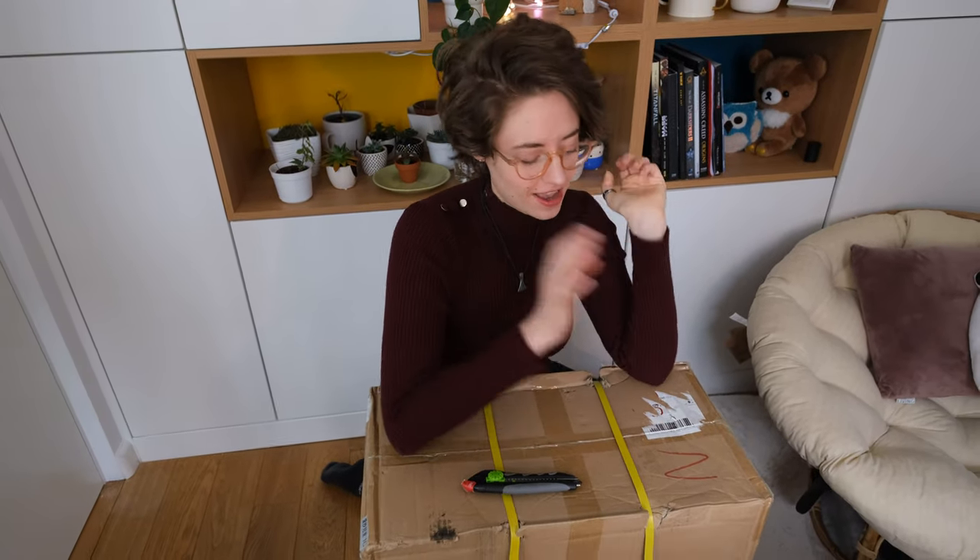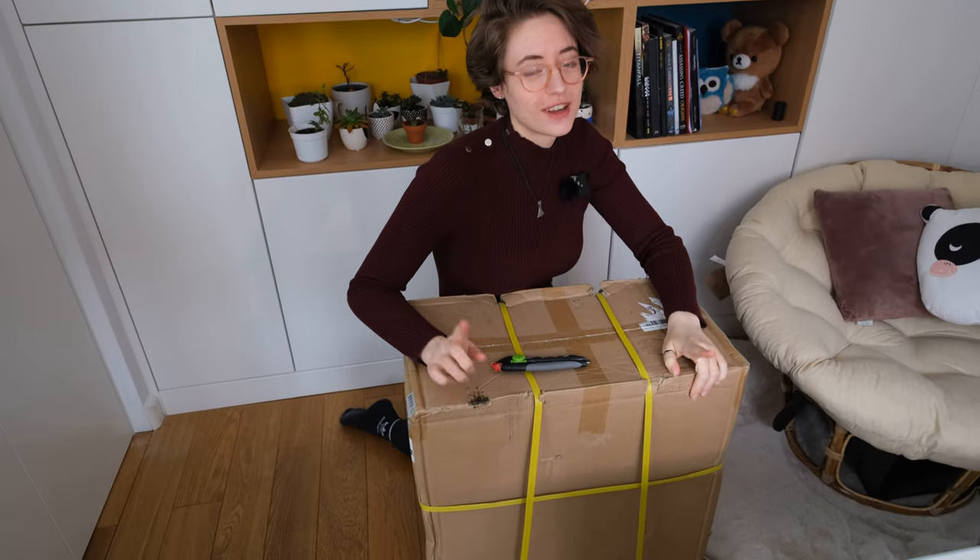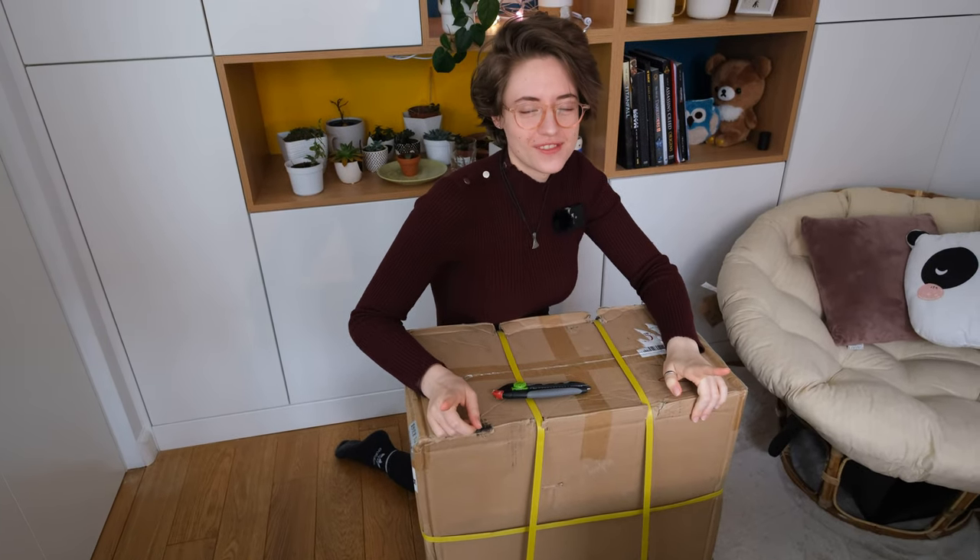Hey there, I'm Kate and this is MordoCat, and today we have our second unboxing but our first EUC unboxing. So let's get this started!